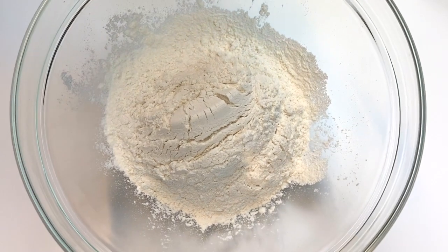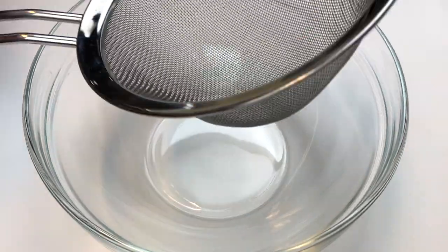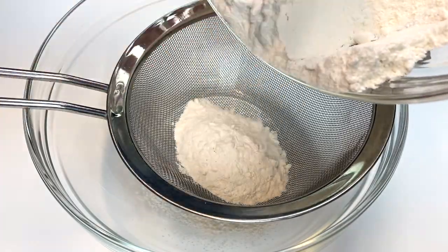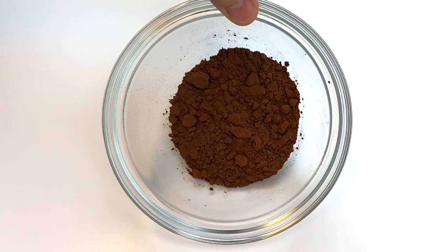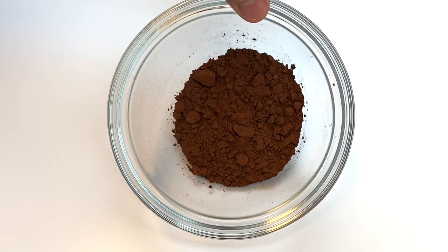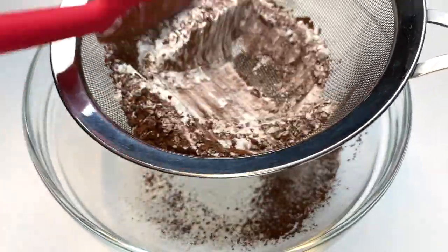The first thing you're going to do is take one cup of all-purpose flour. You'll want to sift this flour before putting it into the bowl, so grab your sifter and put it through the sieve. After the flour, do the same with one-fourth cup of cocoa powder — make sure you're using cocoa powder with no sugar added.